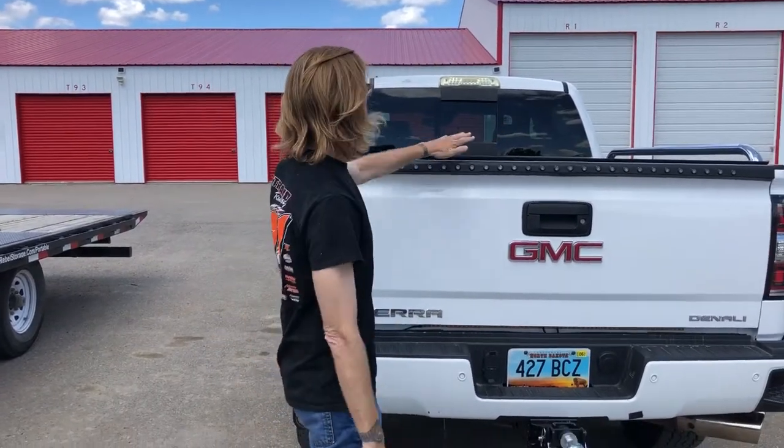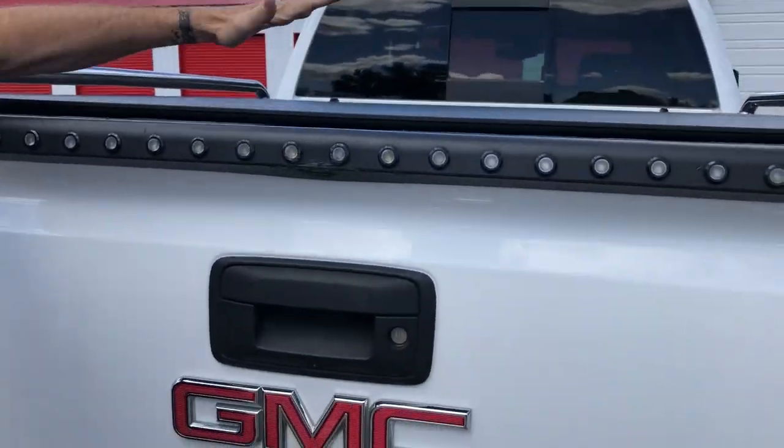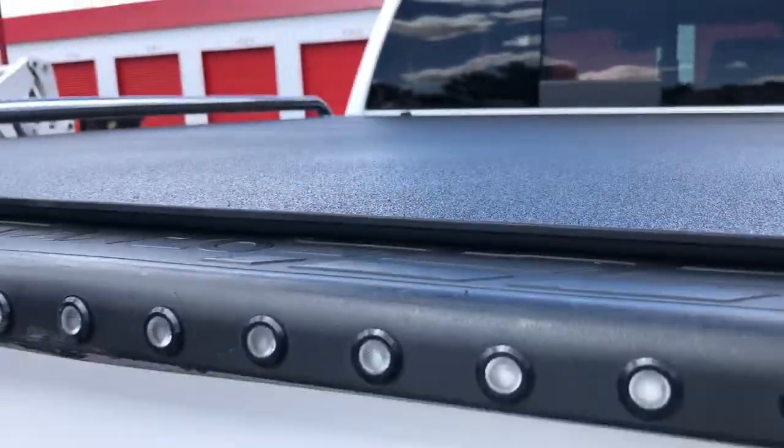Red-Headed Rebel here and I wanted to show you the all-new Lomax Stance. This has a beautiful black urethane finish. It's a loom, so it's solid. It's sealed on all four sides and it goes vertical for virtually 100% truck bed access.